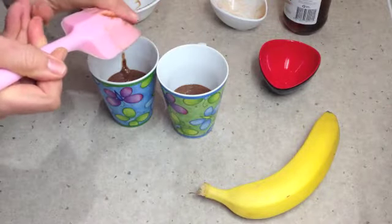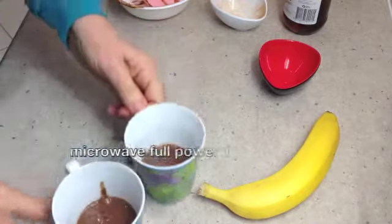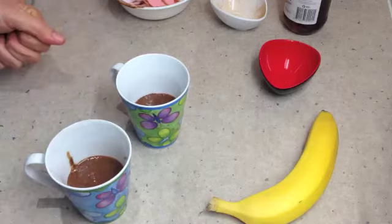I haven't put any vanilla in this because our honey is actually flavoured with vanilla. There are our two mugs. Into the microwave separately for just over a minute each.